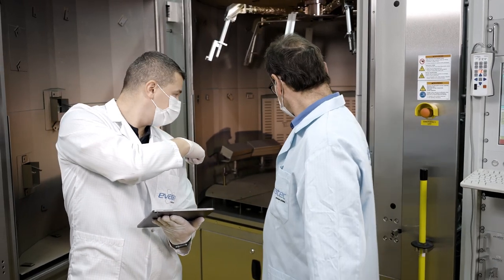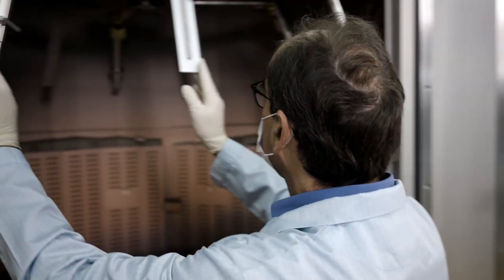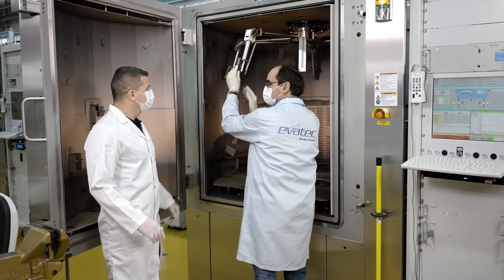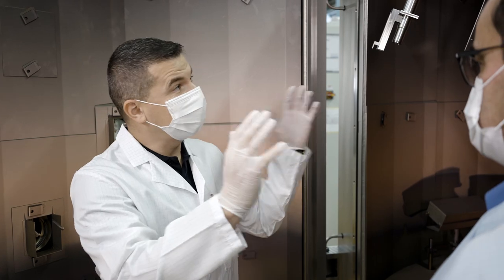Every tool and every customer is different, so we want to offer a package that's right just for you. We'd love to help you assess how retrofits can add value to the Evertech tools in your production hall. We'd simply love to make your day.